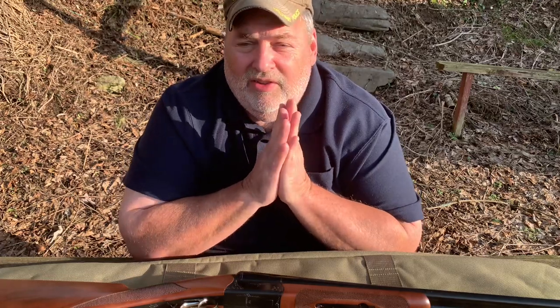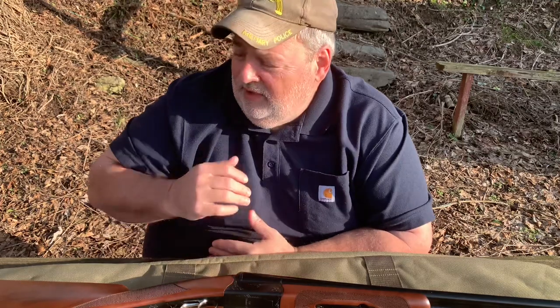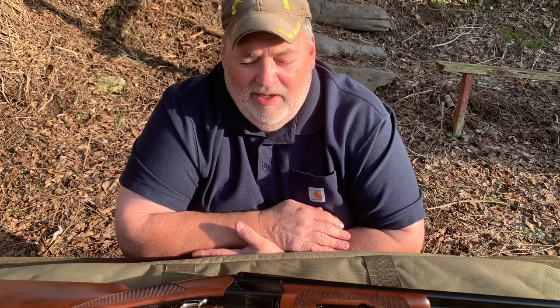Before I get off here, my gun store is having a Ruger event — the people from Ruger are coming down for a Ruger-only show. There's going to be free food, and Ruger is bringing their cowboy exhibition shooting team. They'll be shooting cowboy guns and bringing a lot of dealer exclusives from Talo and Lipsey's. It's not until May, Mother's Day weekend, so hopefully I won't buy another gun until then.